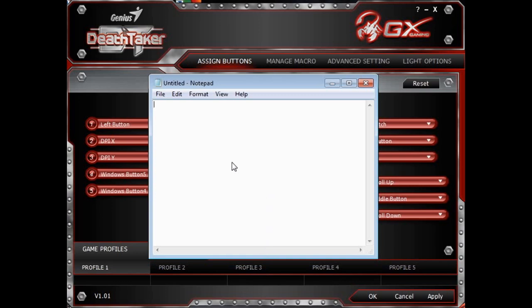Now let's test it on this notepad. I am going to click the M key right now and you will see the letters A, B, C, D, E come out with a little time gap in between. A, B, C, D, E. So now you know how to create macro keys for your games.